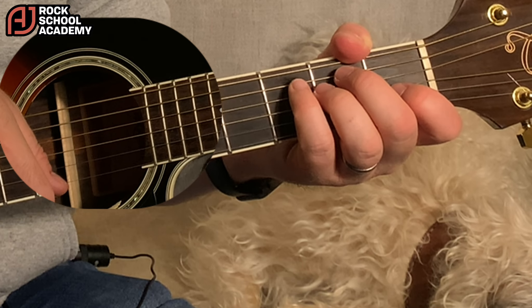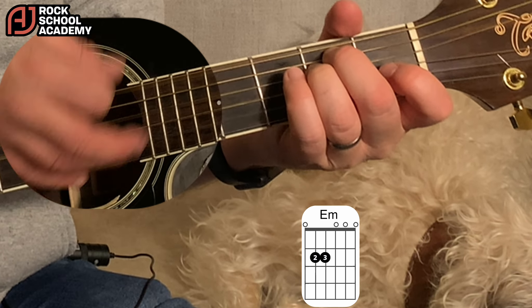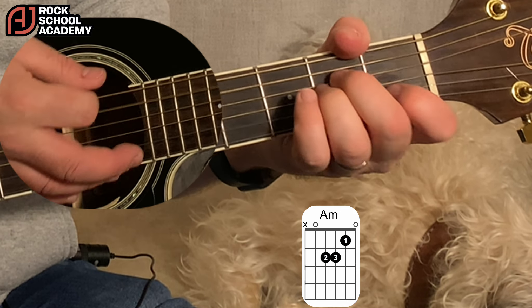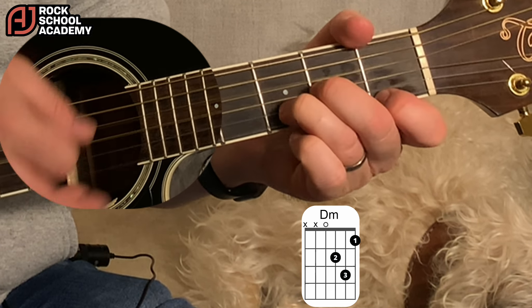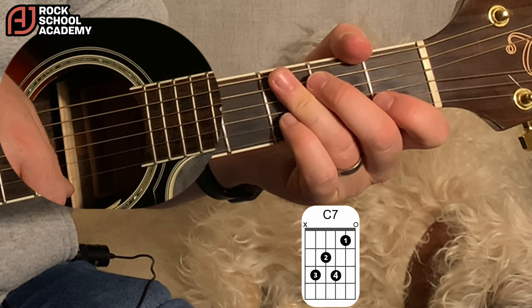So the words start before the chords start. It's like 'Can't buy me...' then E minor, A minor, A minor, A minor, D minor, G7. And then we're into verse 1.